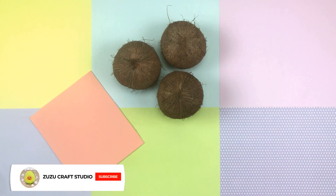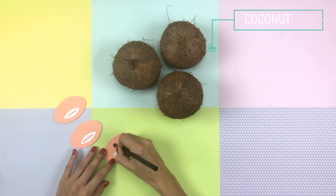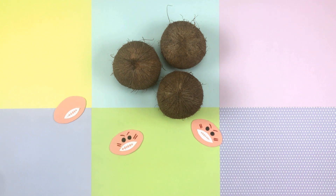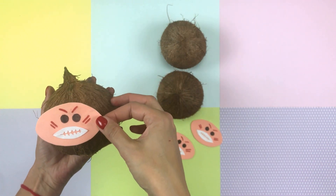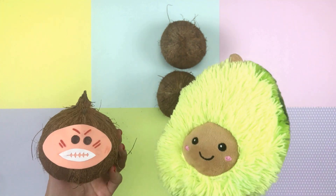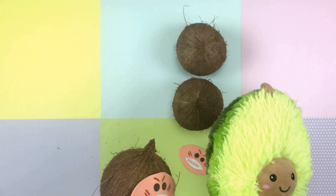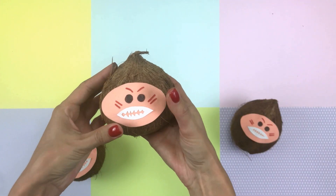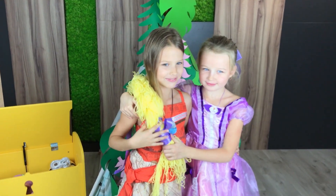We will make muzzles for coconuts from white and pink Formiran — cut them out. Then we draw eyes and eyebrows with markers and glue on the coconuts. Zuzu and the coconut pirate become friends. Finish the rest of the pirate. Done! Like our video and subscribe to our channel.